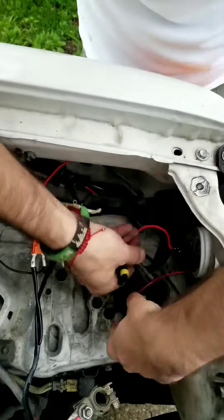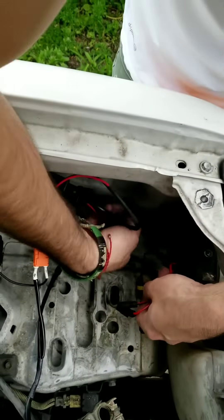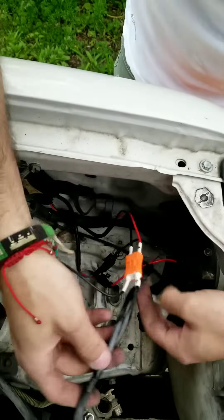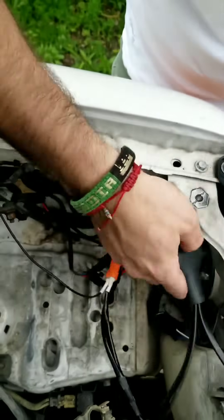Feed your wires through that rubber grommet the rest of the way and close it off so no water or any material can get inside. Connect your adapters from your positive and negative bulbs to your headlight ballasts, connect your dimmer switch, and the plug that actually plugs into the headlight socket for your wiring harness. Attach it to the vehicle.